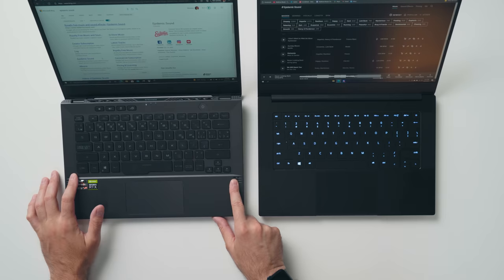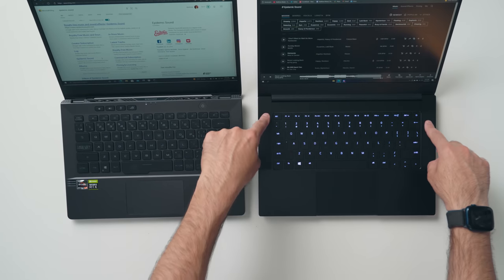Sound quality on both laptops is pretty good, but the G14 just has more speakers to work with — two top-firing speakers and two woofers on the bottom, compared to the two speakers on the Blade 14.